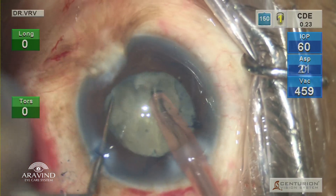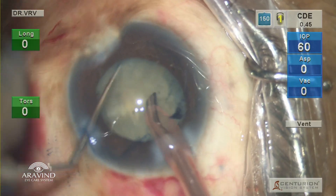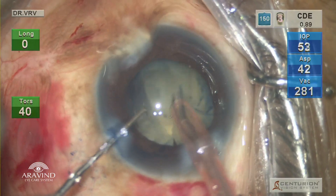One small quadrant was scooped out from the periphery carefully. It was emulsified, and then the subsequent part of the nucleus was gently scooped and emulsified.